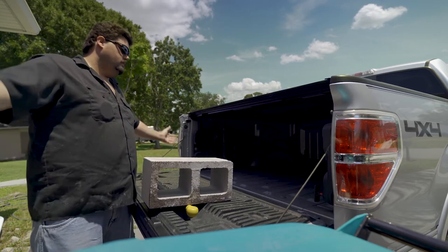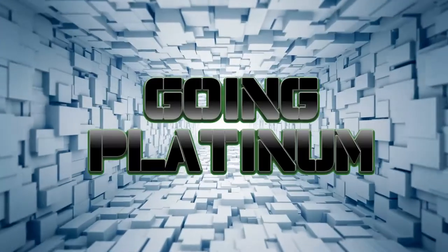I have no bed liner. I don't want to scratch up the bed of my truck because it's a nice truck. There are a few things on this truck that keep it from being a Platinum Series truck. So I'm going to start a little series — what should we call it? Going Platinum. Making a Platinum Series F-150 a Platinum Series truck. Going Platinum.